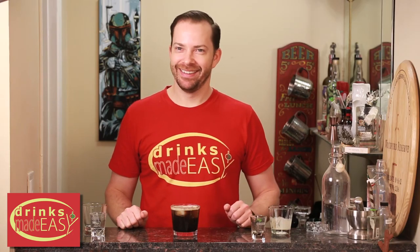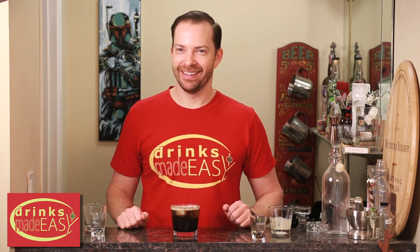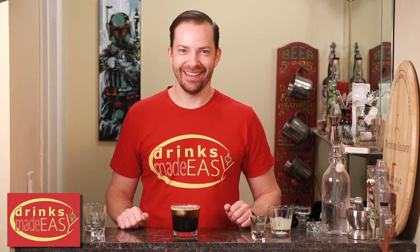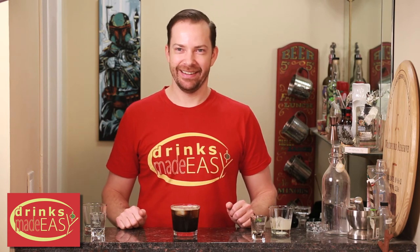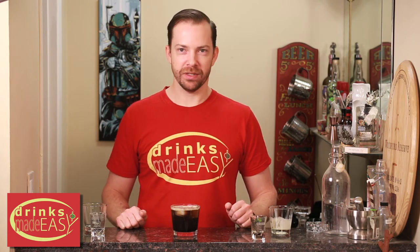What? Knock it off. What are you talking about there, Michael? Do it normally. I am doing it normally. Cheers to Drinks Made Easy. I'm not even Russian. Your mom's not Russian.